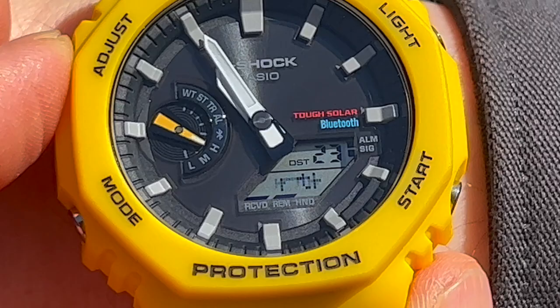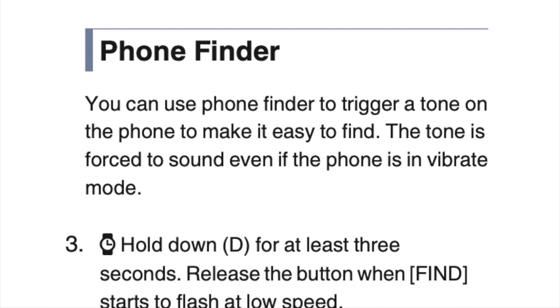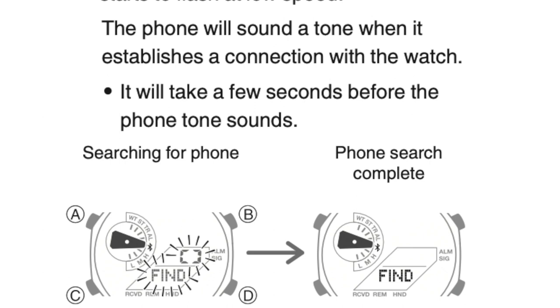The phone finder is the primary thing I miss about my Apple Watch — it's super convenient to ping your phone from your watch to locate it. When you pair your watch with the app, you can use this exact same feature on your GA-B2100, and if that's not reason enough for the app, I don't know what is.